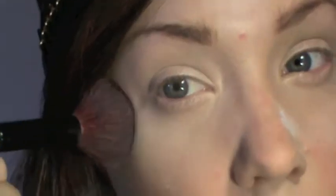To make cleaning up fallout easier, apply a thick coat of a translucent powder under your eyes. This will be easily wiped away after the makeup has been applied.